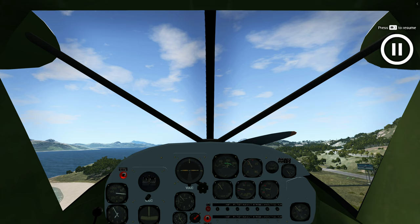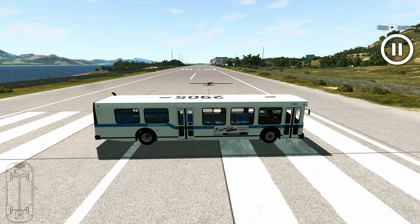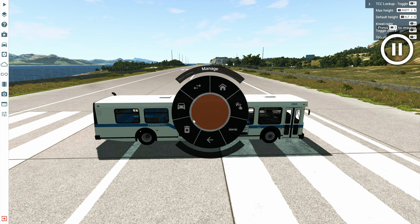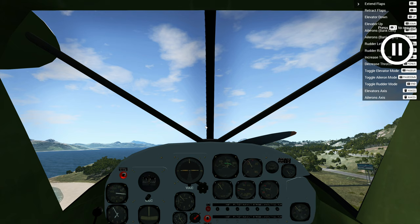With that out of the way, we'll circle around for another approach. Not to mention, we need to delete the bus. With the go-around, make sure your power is full.